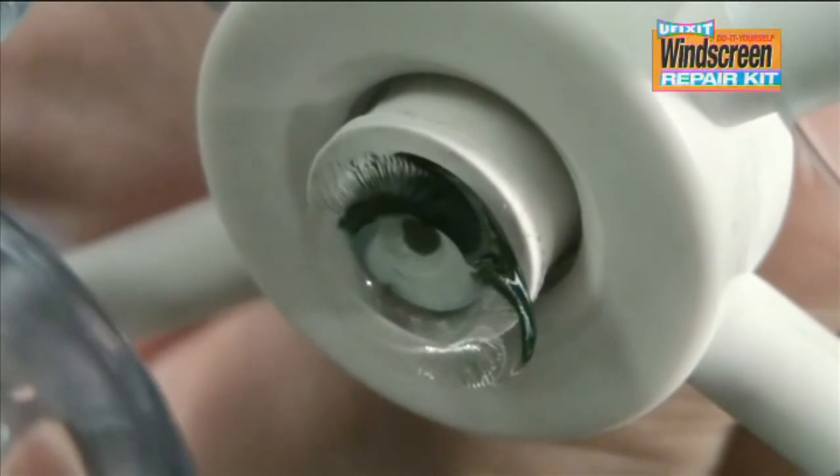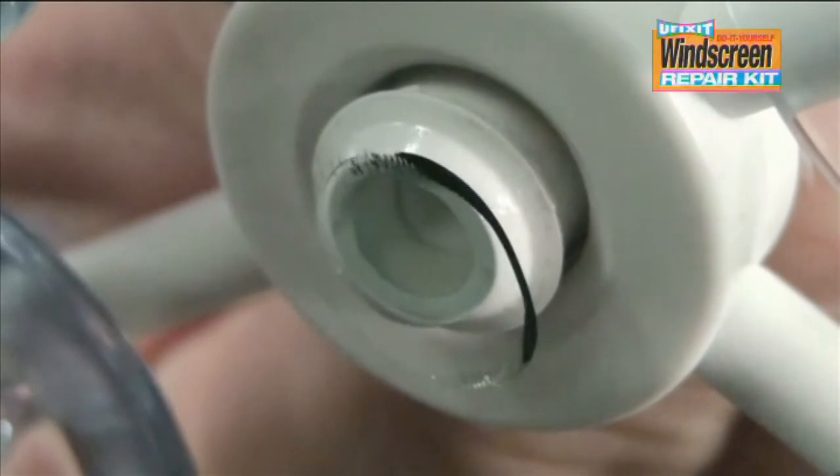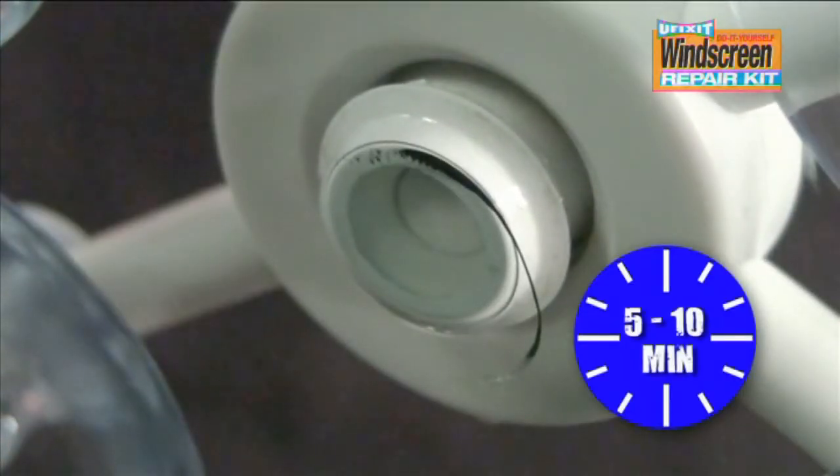Confirm that the rubber mouth has opened firmly and check that the resin has started to penetrate into the damaged area. Wait for five to ten minutes.